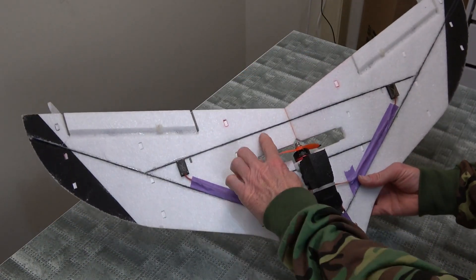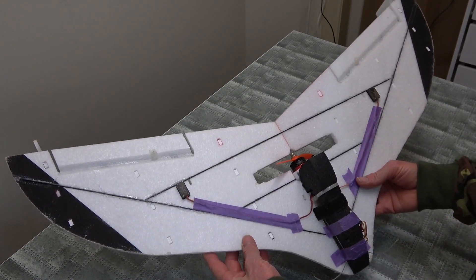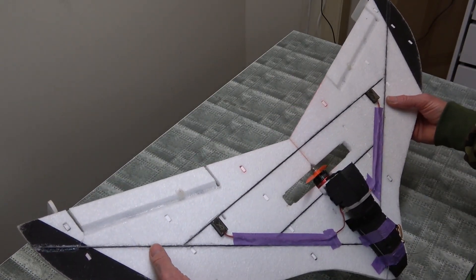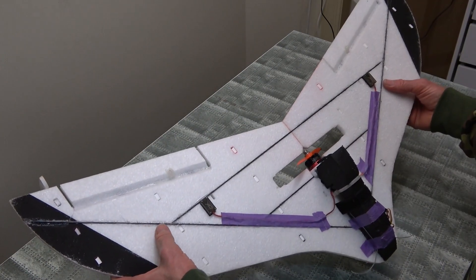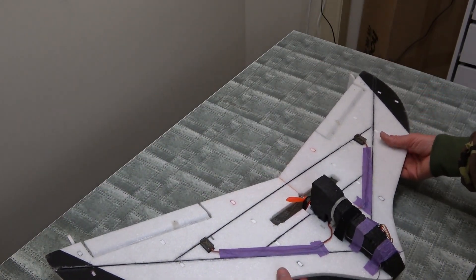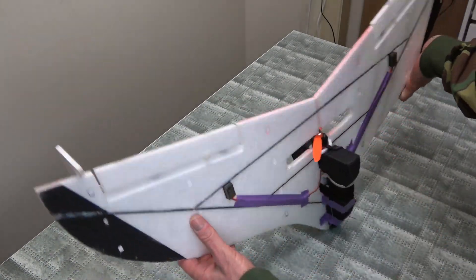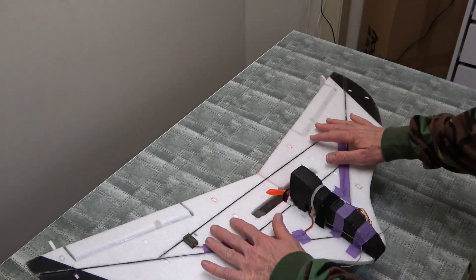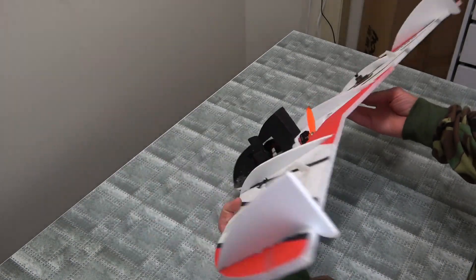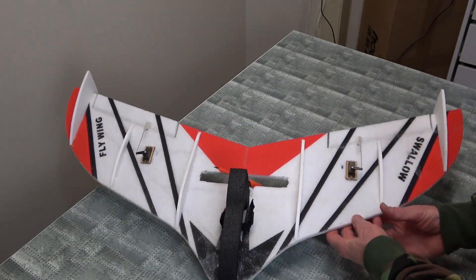It does have all these spars you've got to glue in, but they're not enough - it's still quite flexible. So if you buy it you might want to put some thicker spars in. When you do assemble it, put the fins on last. Make sure you glue them in flat on your bench, let them set, then put the top wings in and you'll be right.